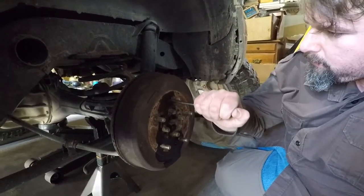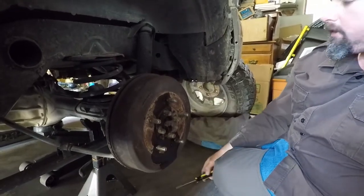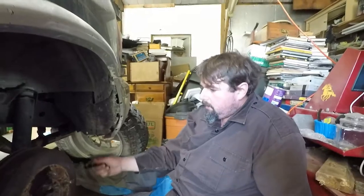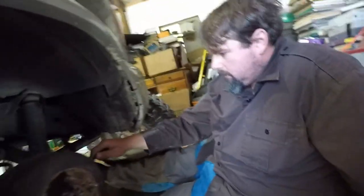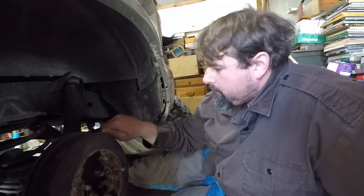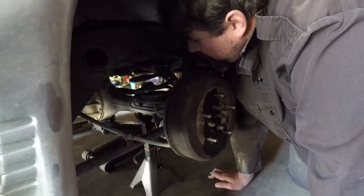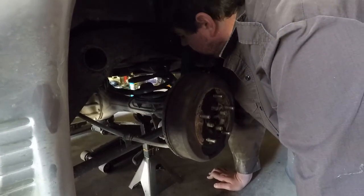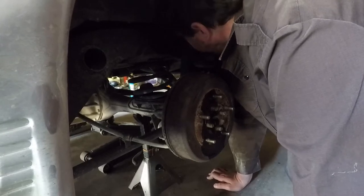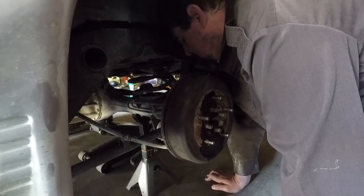It's a drum brake — they normally are just held on by the wheel. You take the wheel off and the drum brake can come off. I've never seen one with this complex of a setup. Well, it should be a quick easy project but it's proving otherwise — not the case with all of our quick easy projects.